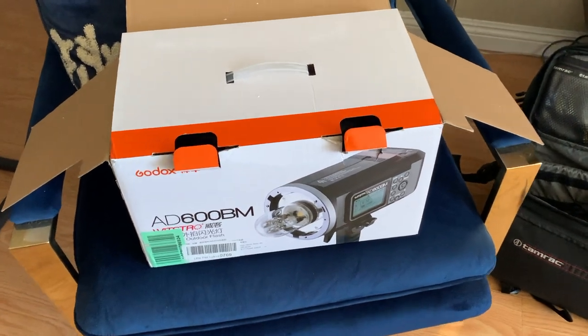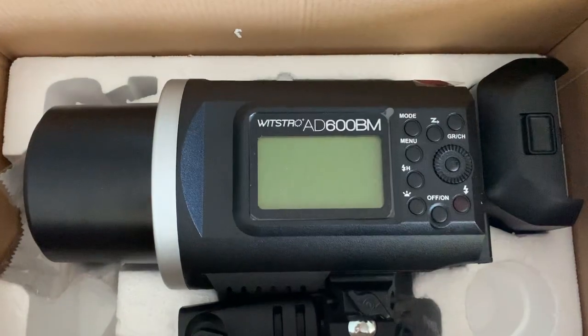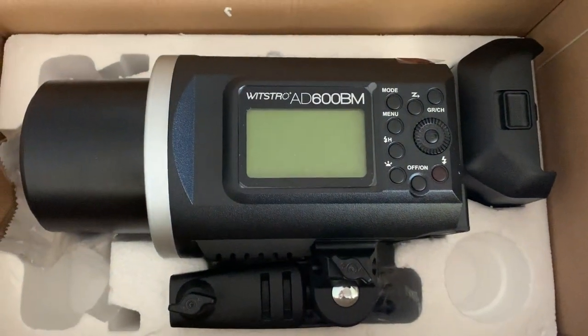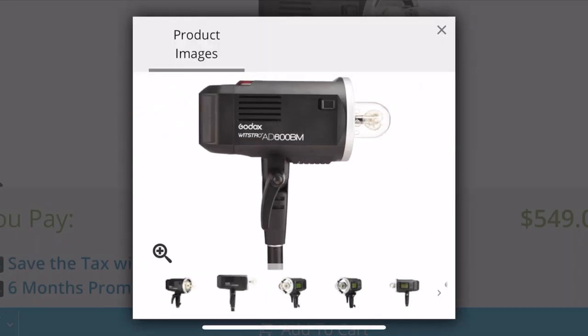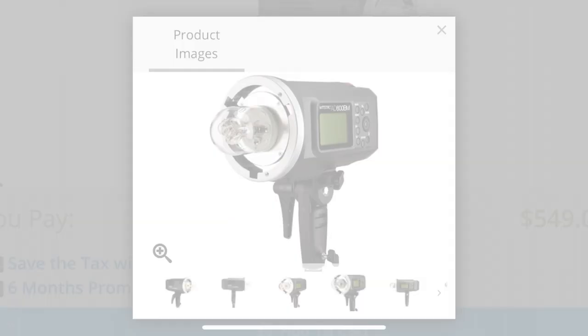Hey, what's good guys? You're watching Vahagraphy. I'm Vahagin, your rock and roll photographer. For those of you interested in using high speed sync in your photoshoots, I'm going to be using the Godox AD600BM flash unit today and showing you some examples of high speed sync so you can take a look for yourself and see if you like it.